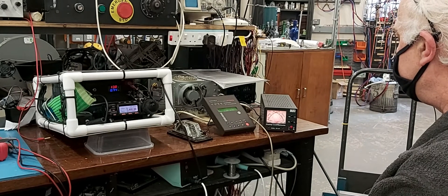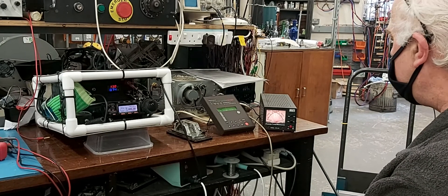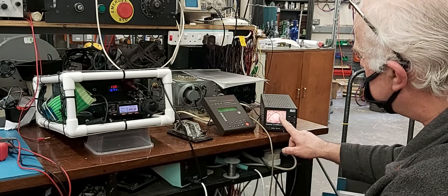You've got about 20 watts, haven't you? At the moment, we're going to be set for 5 watts. 5 watts will give us over 100 watts.